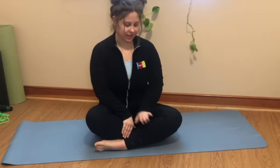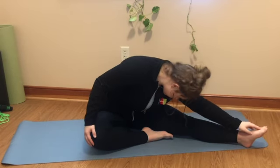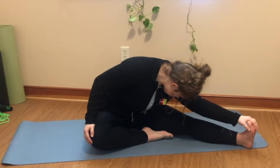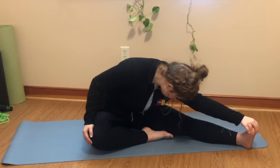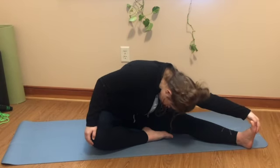Now back to your comfy position, then we're going to take one of our legs and reach it out for a nice one-leg stretch. Take a deep breath in, stretch and hold. And once more, take a deep breath in and hold.